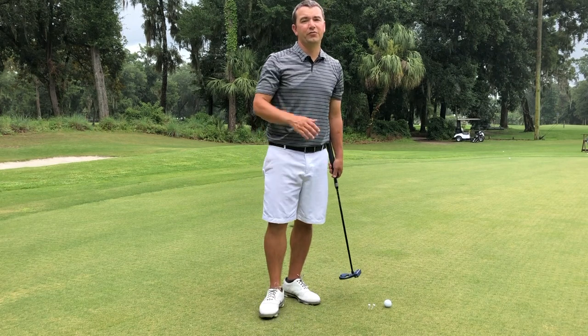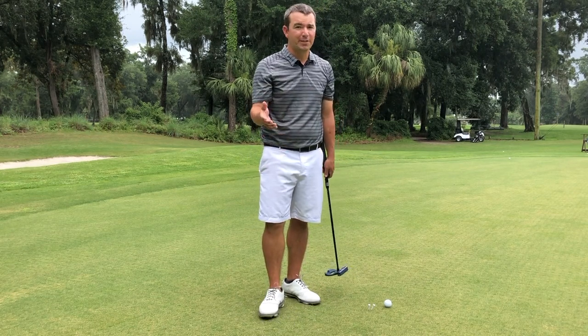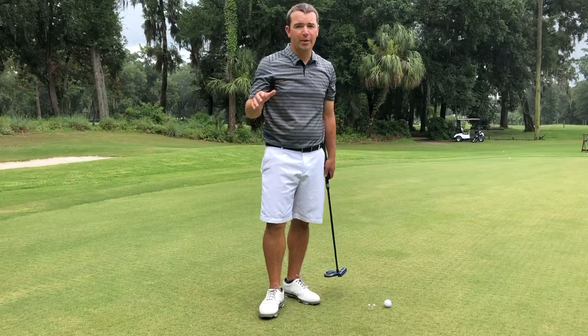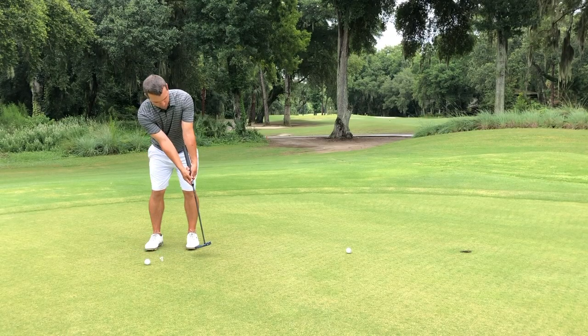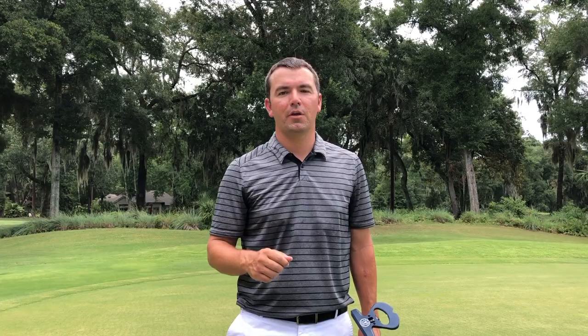I can tell you it feels very weird, everything being so locked out, but at the same time the face feels very stable. It definitely felt stable on those shorter strokes on that 10-footer. We're going to go ahead and go to some longer putts and see if we can feel that same stability in the stroke.